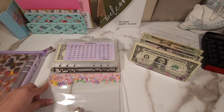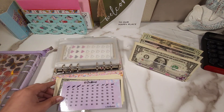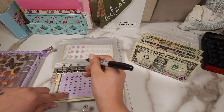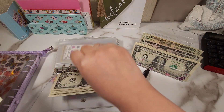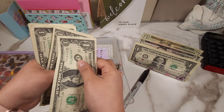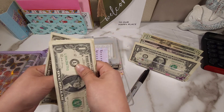So first we're going to start with our dollar challenge and our dollar challenge today is going to be getting $2. Alright so now our dollar challenge has 1, 2, 3, 4, 5, 6, 7, 8, 9, 10, 11, and 12.